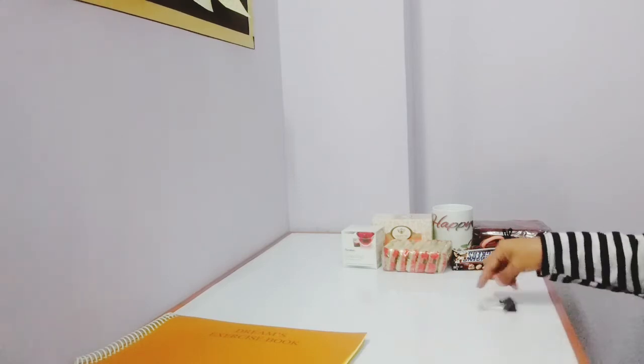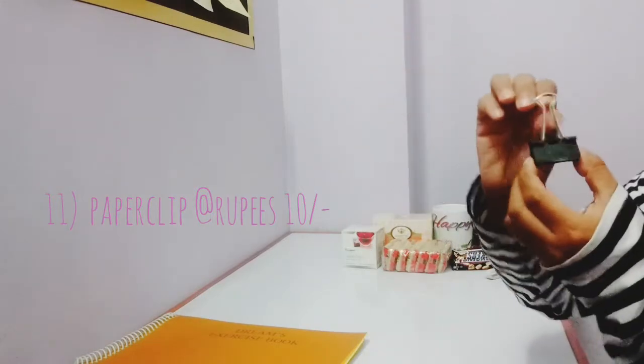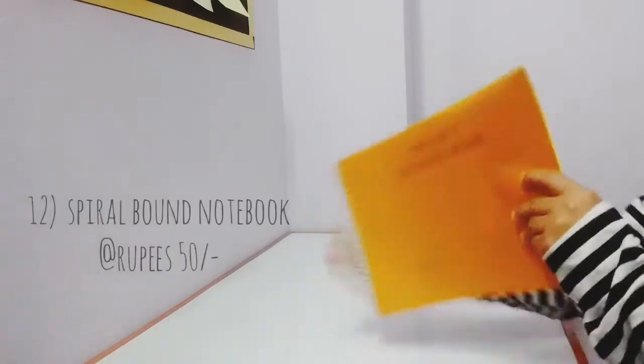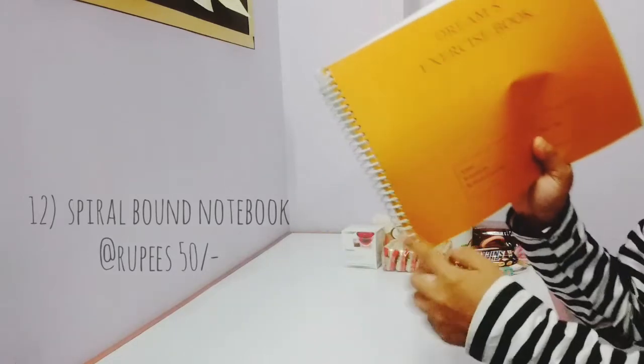The next is a paperclip — I would like to call it the paperclip. Like this. And then the next is a notebook. I love using spiral notebooks.